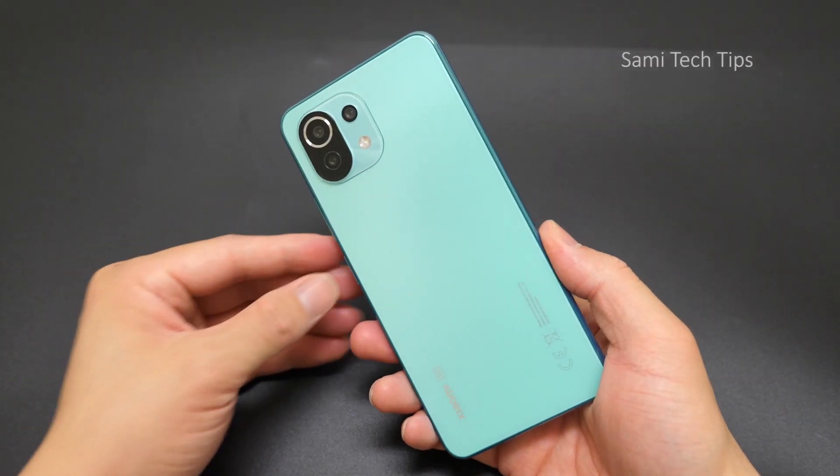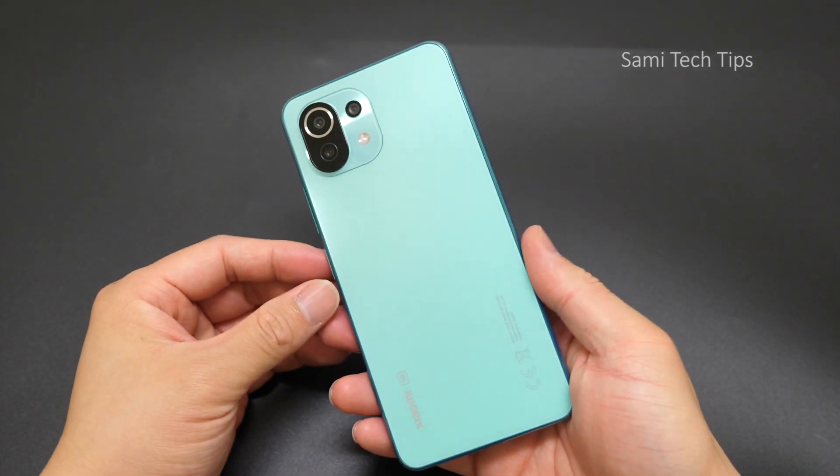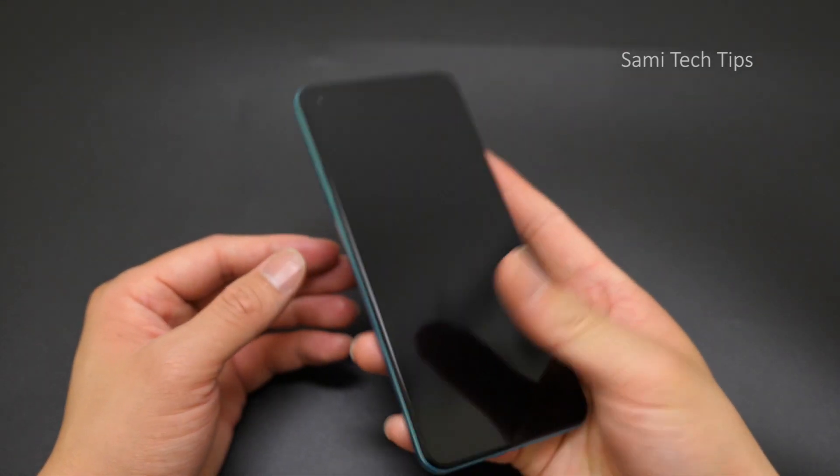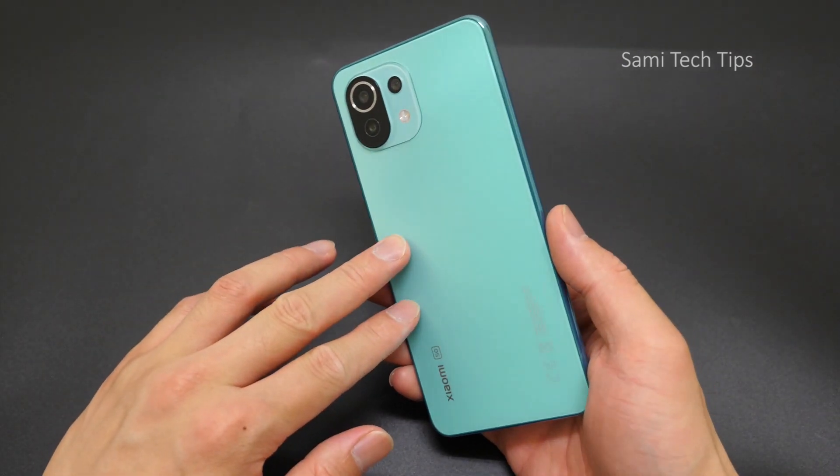And now let's move to the Mi 11 Lite 5G itself. Wow, it's really, really lightweight, it has really good hand feel, and it weighs only 159 grams.